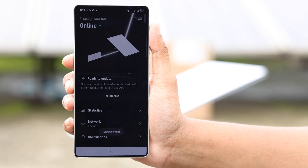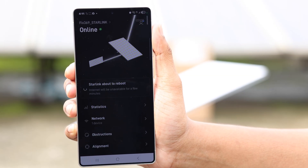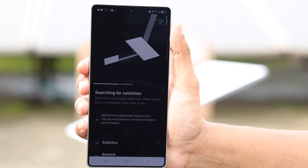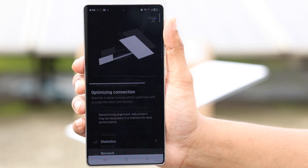There's an update pending, so tap on 'Install Now' and download it right away. During the update process, your Starlink will reboot and start searching for the satellite. As stated, this may take up to 30 minutes to stabilize the alignment, so just be patient and give it all the time it needs.